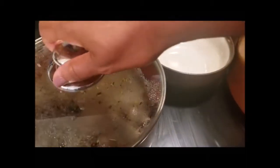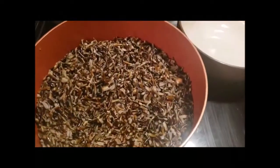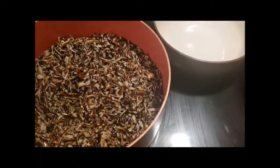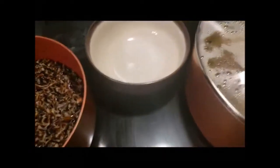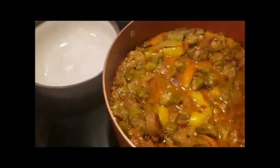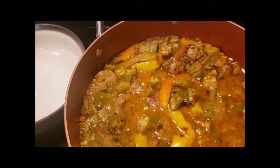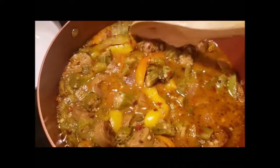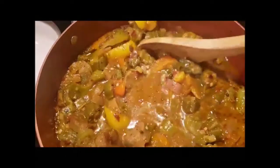All right, you ready for the reveal? This is the wild rice — I just seasoned it with some onion powder and pink Himalayan sea salt, that's it. But this gumbo right here though, y'all are not ready.